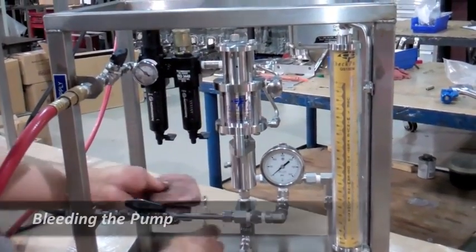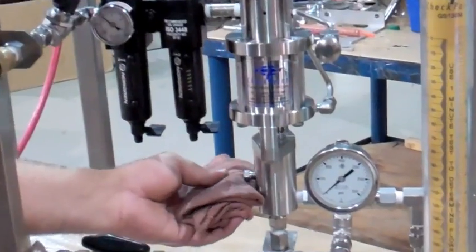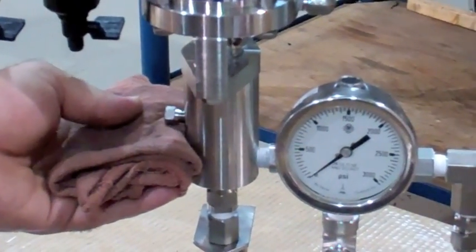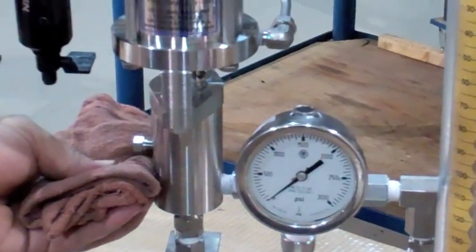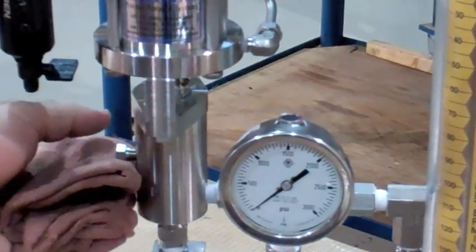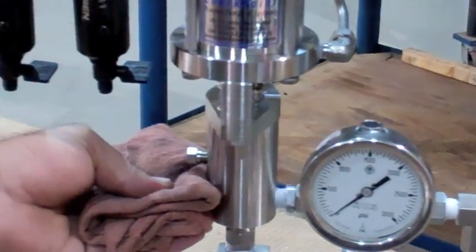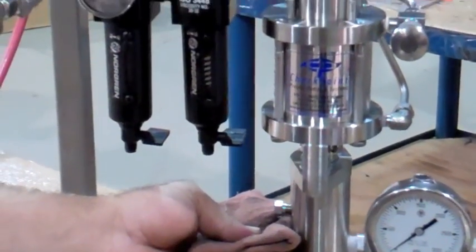Bleeding the pump: loosen the bleed screw using a 7/16th wrench. Let it pump until the flow is pulsing through the bleed screw. Once the air is bled and a solid stream is visible, tighten the bleed screw just enough until the chemical no longer flows.